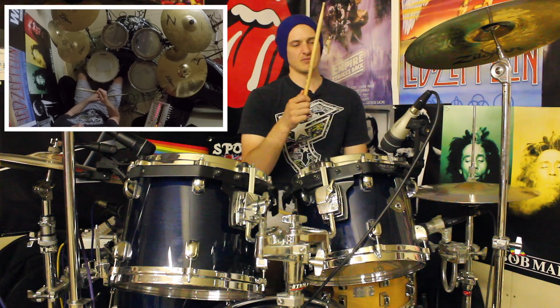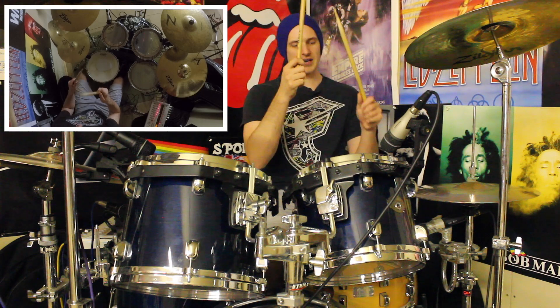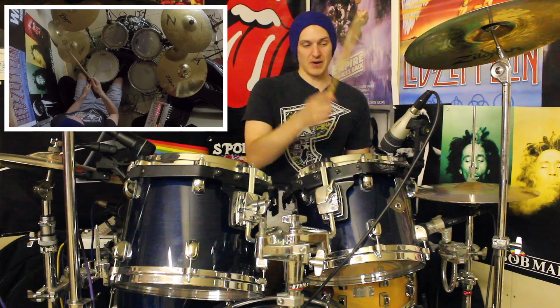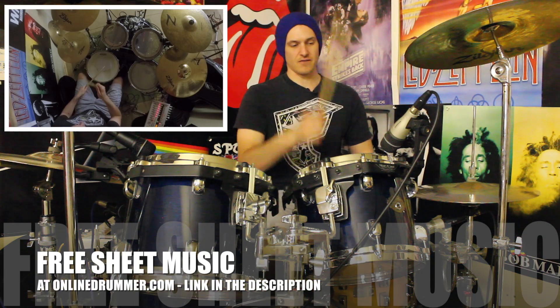With the foot we're going one and. So beat one: one and, two and, three and, four and. So we've got kick, kick for beat one. Snare, kick for beat two. Snare, kick again for beat three. And then we're going four and. So think of it as a right left: one and, two and, three and, four and.